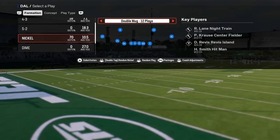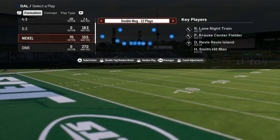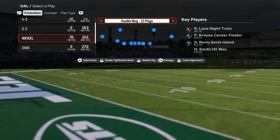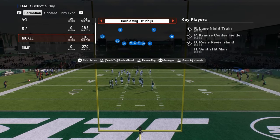In this video I'm going to be sharing with you the best defense in Madden 25 post patch. This is nickel double mug, and you can find this defense in the Jets defensive playbook.